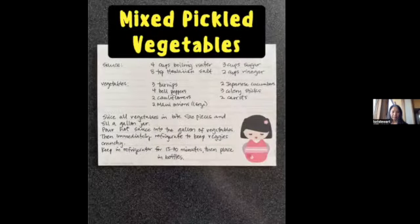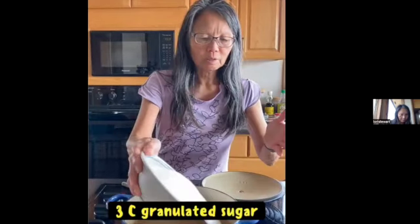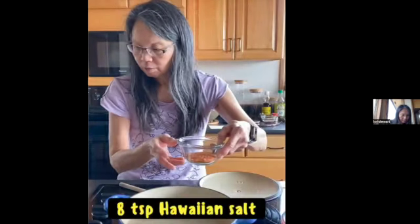We'll look at some recipes for pickled vegetables. The first one will be mixed pickled vegetables. Good morning, this is Sue Stewart, and I am doing my international workshop on some recipes for pickled vegetables. The first recipe sauce ingredients are: four cups boiling water, two cups vinegar, three cups of sugar, and eight teaspoons of Hawaiian salt.